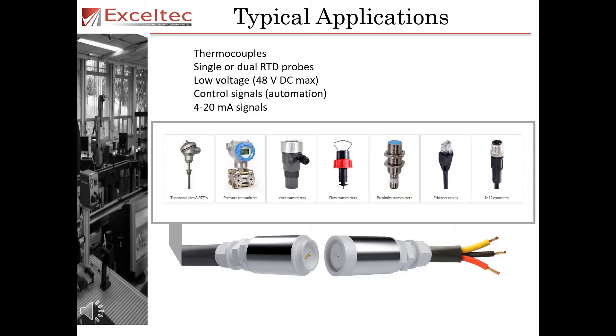Typical applications of the MagnaPlug include thermocouples, single or dual RTD probes, low voltage control signals, and 4 to 20 milliamp signals.